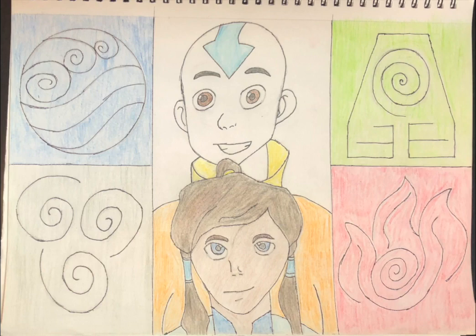This next image is a more recent piece that comes from a show called Avatar: The Last Airbender, which I've talked about on the show previously. This shows a kind of shoulder-up shot of the two avatars — one from the original series and one from the sequel series — as well as the logo of the four nations in each of the four corners, and the characters in the middle third of the page.